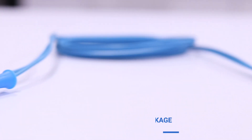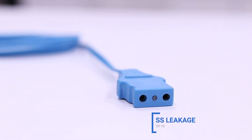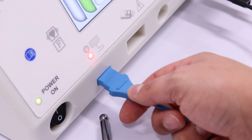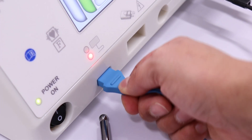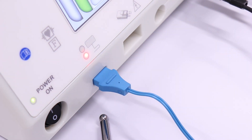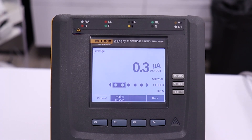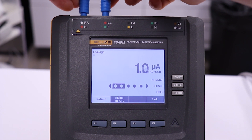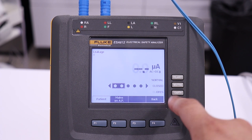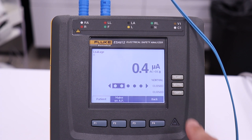To measure pad safe system leakage, use the specialized test cord. Plug the neutral electro test cord into the PSS receptacle on the GI-4000. Plug the opposite end of the neutral test leads into the first two receptacles on top of the ESA. Test for normal polarity, closed neutral condition, and single fault, open earth condition.